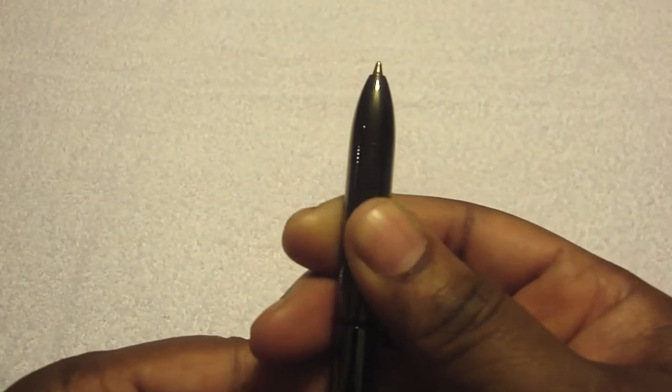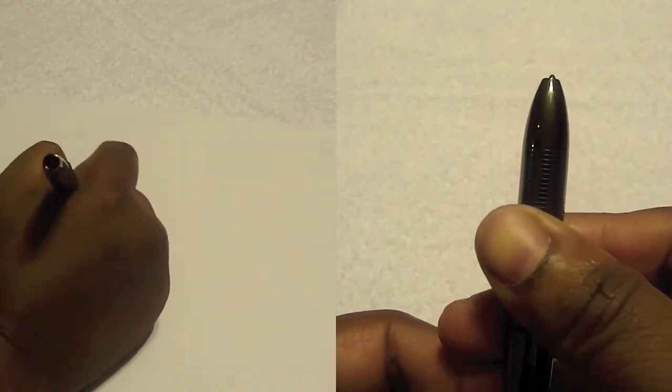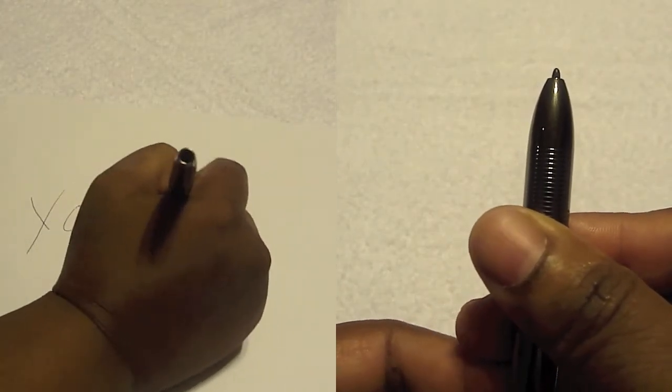You turn it to the right and you have a real writing pen. You turn it to the left and you have the nib stylus for resistive screens.